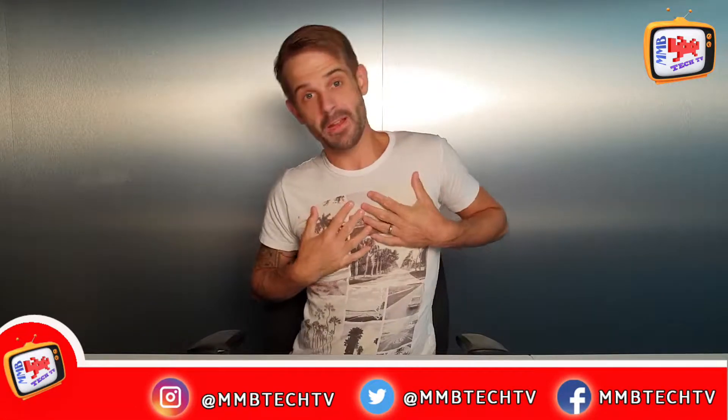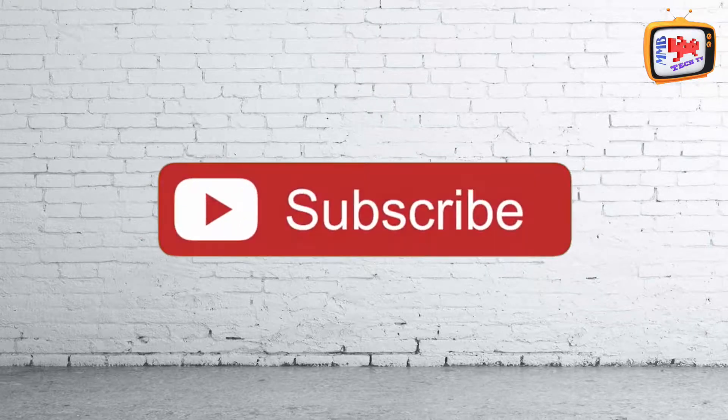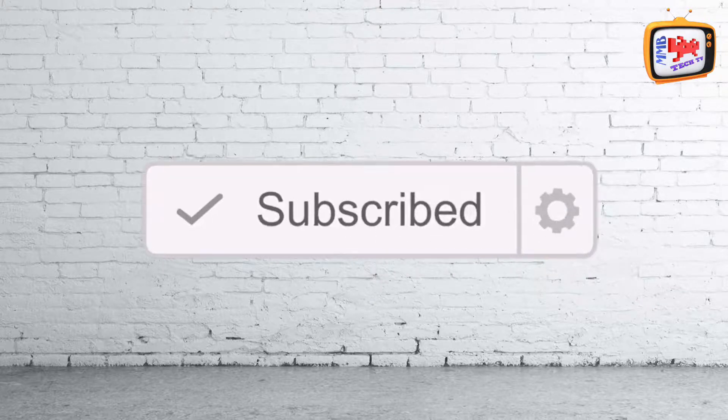Hi YouTube and welcome back to M&B Tech TV. My name is Ryan and if this is the first time you're coming here and you want to keep up to date with all things tech, all you need to do is hit subscribe and hit the bell so you don't miss anything.